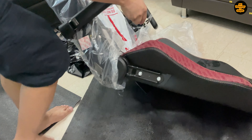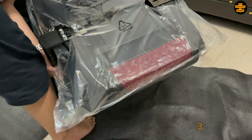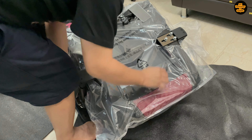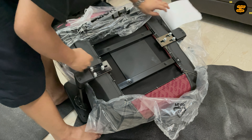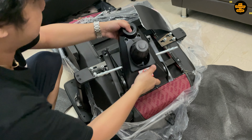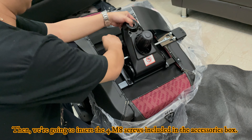Then we need to prepare the seat base. First, remove the protective plastic cover of the seat base. Make sure to carefully remove everything except for the cover for the recline strap. Once done, slide the backrest down onto the recline bracket of the seat base. Make sure to align it properly.